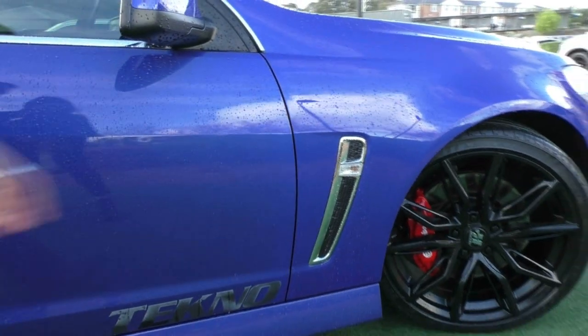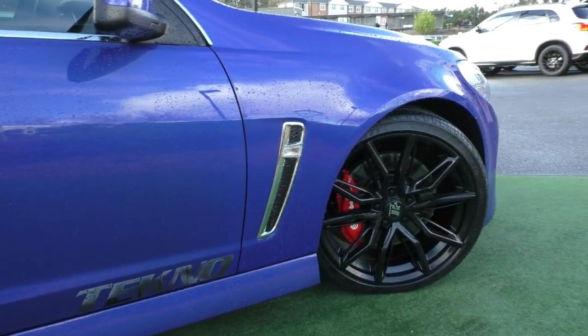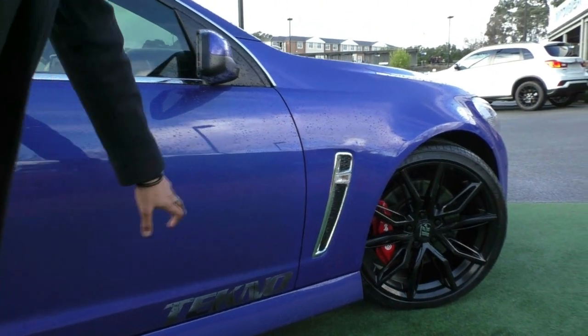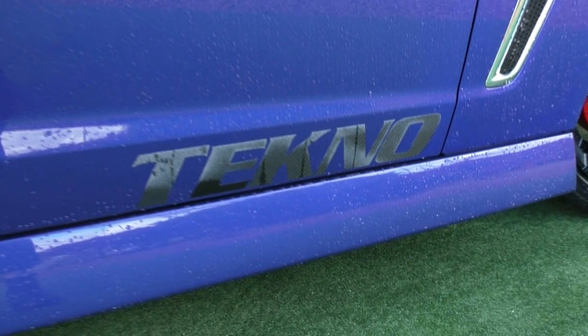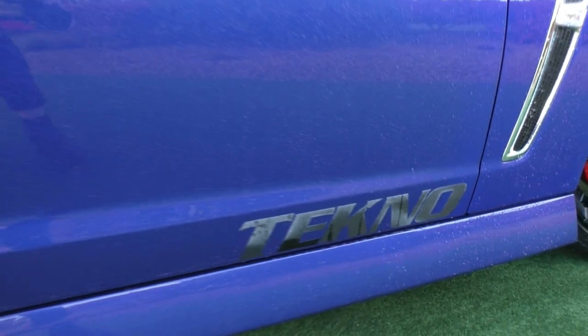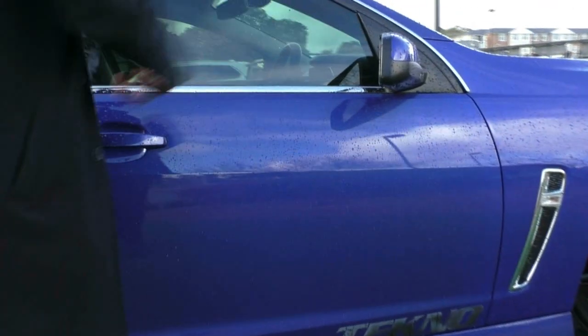We have got a vent along this guard here with the indicator built in — it is a non-functional vent, just there for looks, but it does look really nice. We have got the Techno badge along the bottom there — when we open the bonnet I will show you exactly what this Techno pack includes. We've also got the colour-matched side mirrors and door handles.